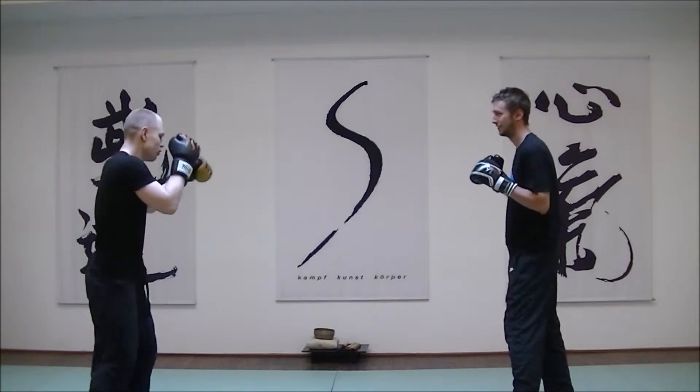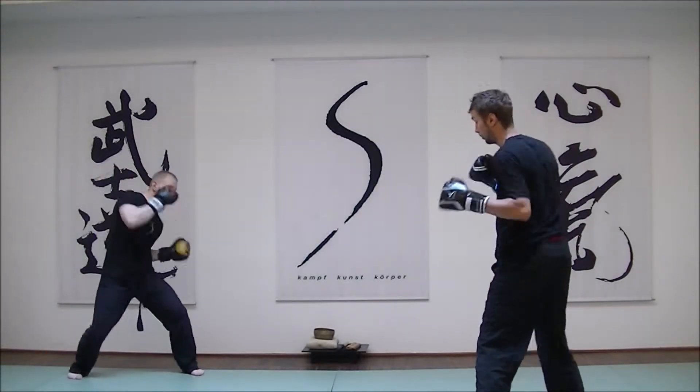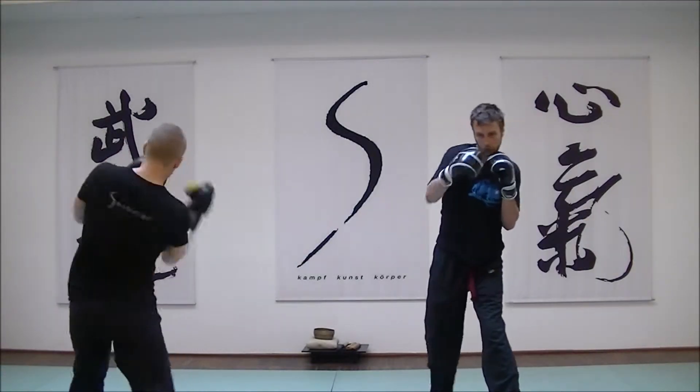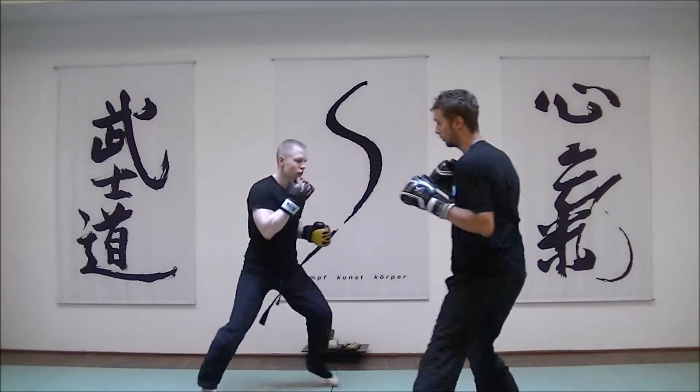The drill in itself is relatively simple. I would just call numbers or combinations of numbers and have my students throw the appropriate boxing combinations. I use one for the jab, two for the cross, three and four are hooks, five and six uppercuts, seven and eight shovel hooks.